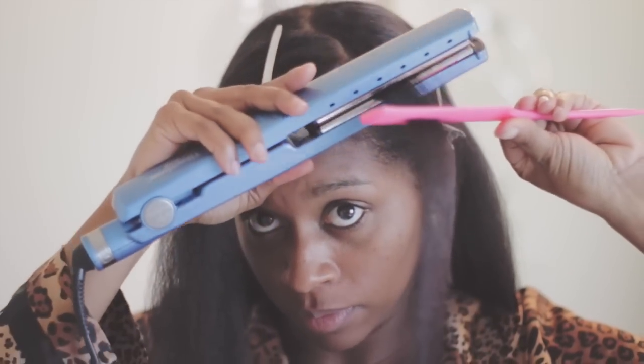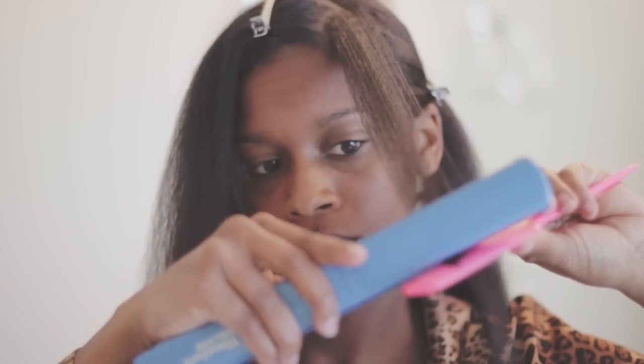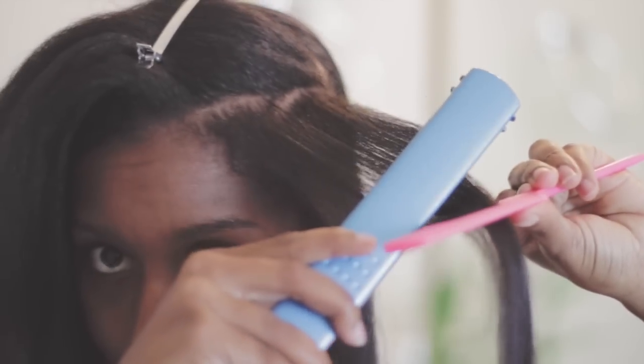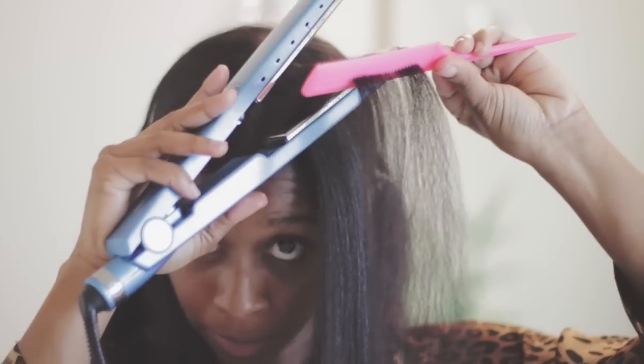My hair is really long so you cannot see the entire length of the hair. I do apologize for that but I hope you guys get the picture. I just take my time, and it took me about four and a half to five hours to do my hair from start to finish. That is one of the reasons you do not see me flat iron my hair a lot.